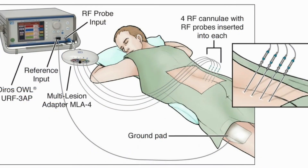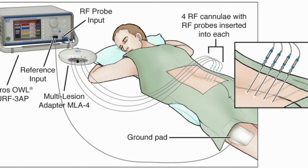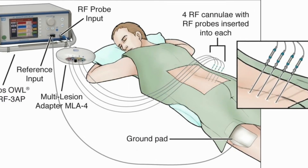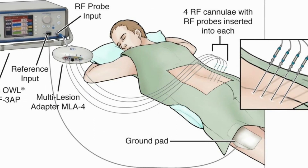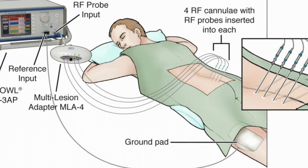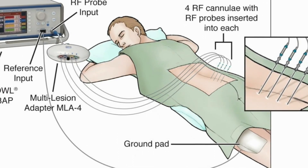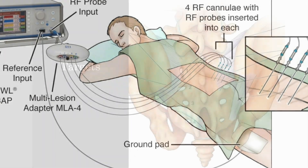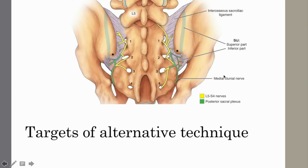The patient will lay face down in a prone position. A grounding pad is attached to a part of the skin. Four probes are inserted and advanced parallel to each other. We use DIROS technology radiofrequency machines, as they are the only ones with quadripolar mode. We target the ligaments that keep the joints together, as well as the nerve endings that sense the sacroiliac joint.